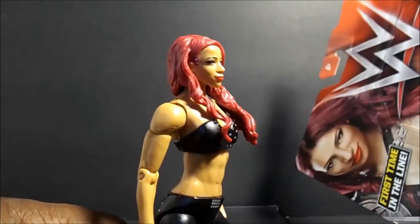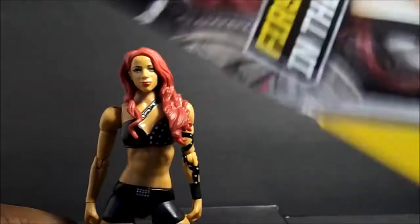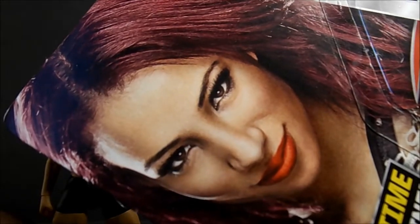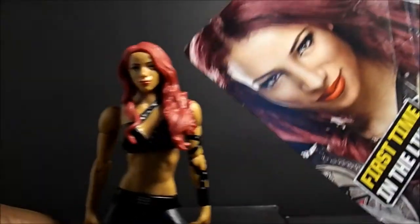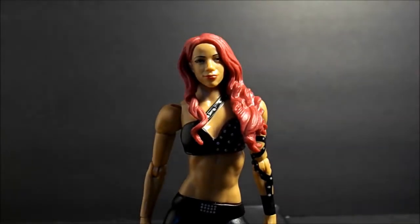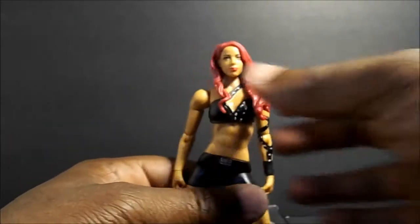I don't know if it's showing up in the camera — maybe this looks like lighter skin — but see that, the skin on the card is a little brighter and it's darker there. Besides that, I just wanted to point that out.